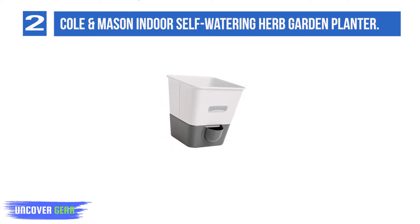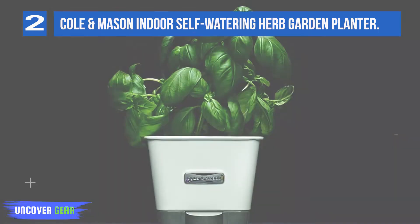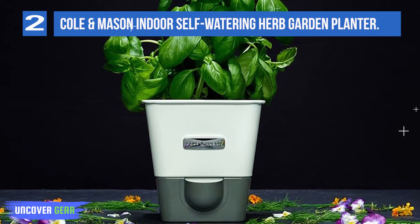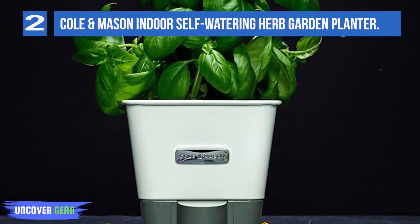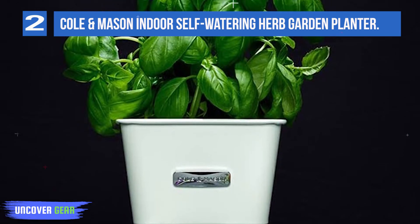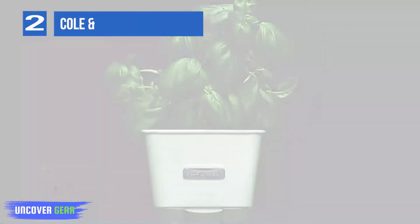The planter comes with four felt pads, which the manufacturer says is sufficient for a year's worth of watering. The pots are petite, but reviewers note they're an ideal size for herbs that you store in your kitchen, like basil or cilantro. Note that you don't need to repot your herbs into this planter — you can place the plastic pot directly onto the felt pad, as long as there are drainage holes at the bottom that can come into contact with the felt.